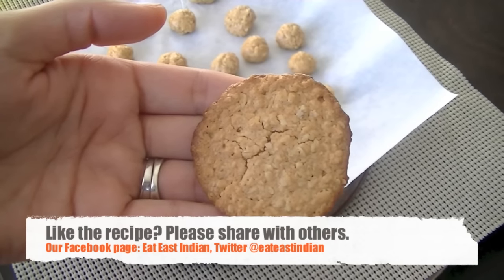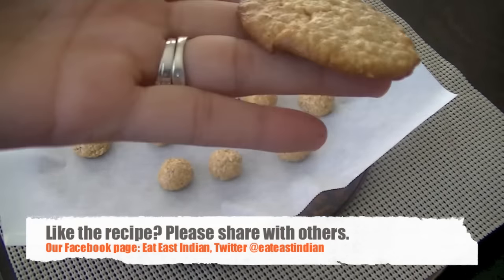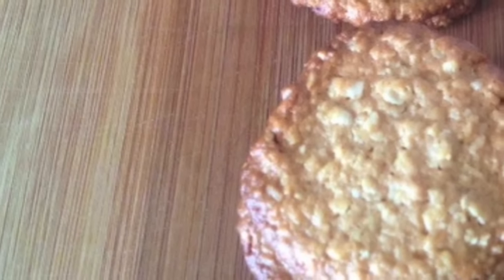Your delicious cookies are ready — go ahead and give them a try! I hope you like this recipe video. I'll see you soon, so please do stay tuned to the Eat This In Then channel.